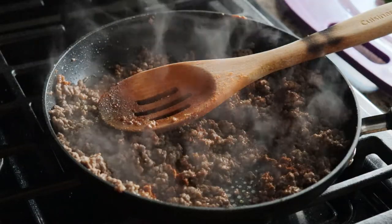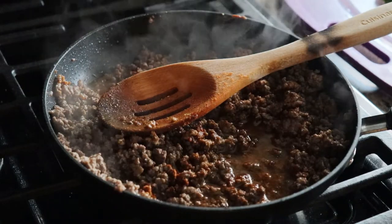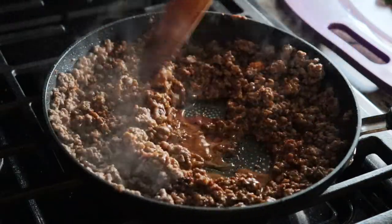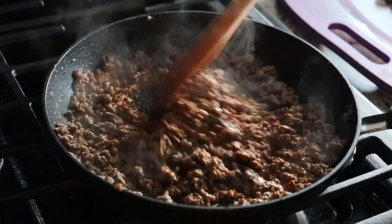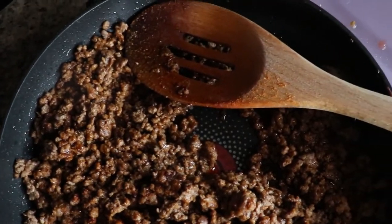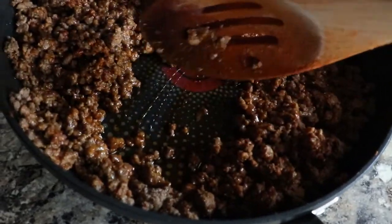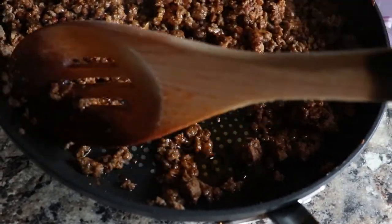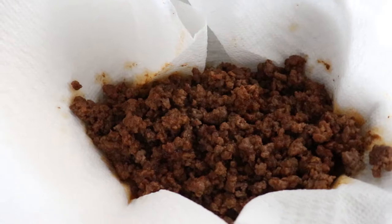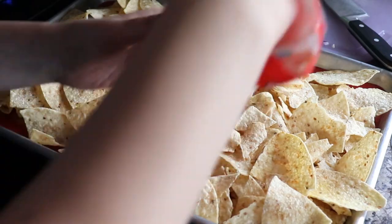Once you add your seasoning, give it a mix, combine everything, and continue to cook it for a bit. You can add in a bit of water — I like what it does to the beef, and more importantly it helps to deglaze the pan, kind of forming a sauce. Once you cook that up and the water evaporates a bit, you'll see there's still a bit of juice and fat. We don't want that on our nachos because it's going to make them soggy instantly.